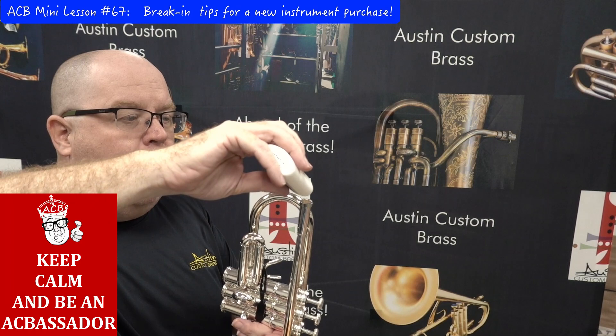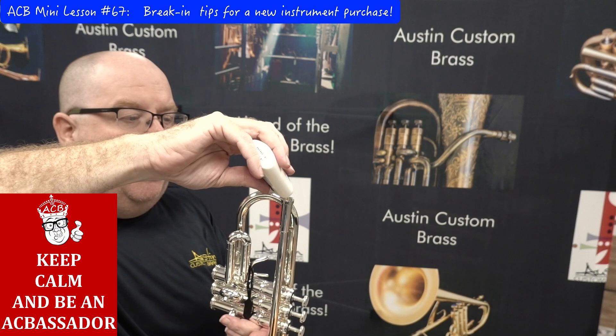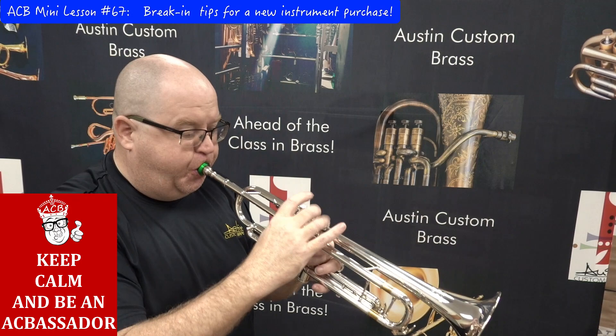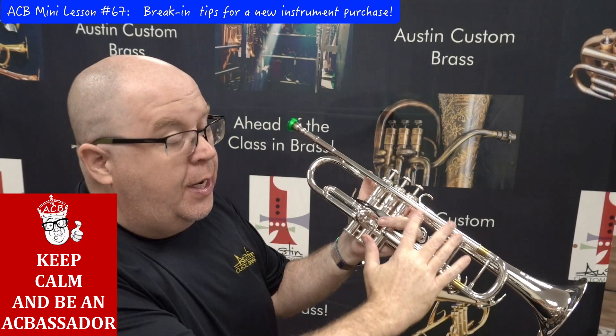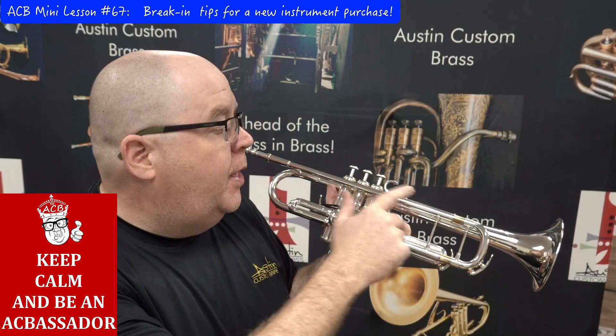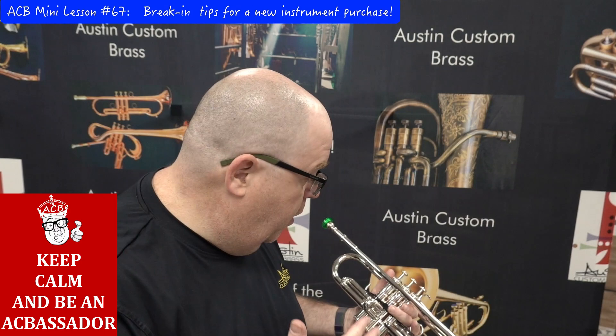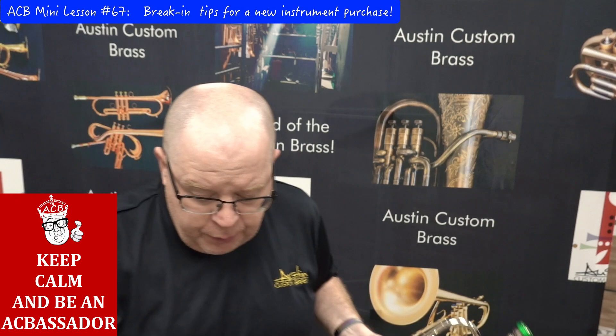In addition to oiling the valves and greasing the slides, take your valve oil and pour maybe 10 drops into the leadpipe. What this does is coat the inside with oil, and then I'm going to blow through it. That pushes the oil through the leadpipe, because the leadpipe and the tuning slide are the two places that red rot first. Coating the inside with oil improves playability and makes it less apt to developing red rot.